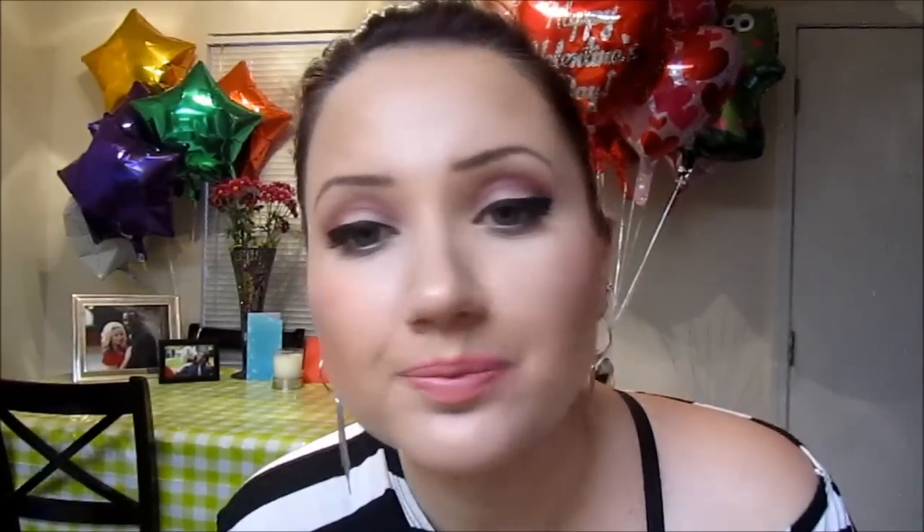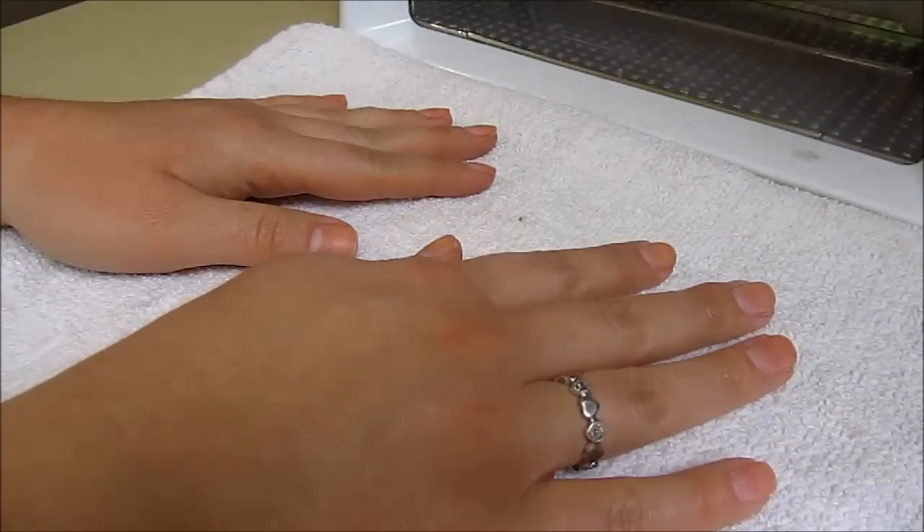I am going to be using a UV light for this — you do need one. Let me know if you have any questions. If you also want to see how I did my makeup, just like this video and I will do that look for you.